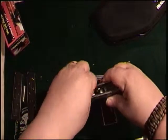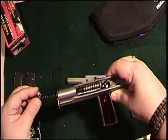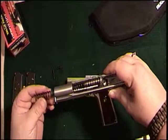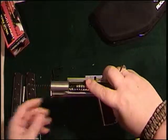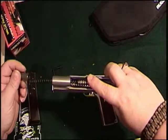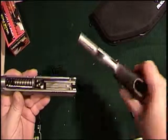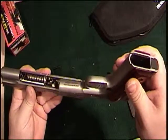Slide the spring in, make sure the spring is riding on the barrel correctly, make sure it seats, and put that back in there.